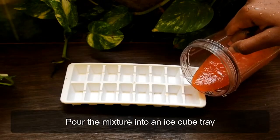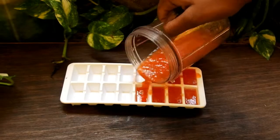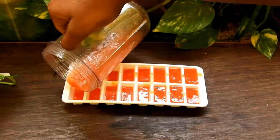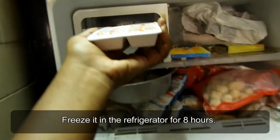Pour the mixture into an ice cube tray and freeze it in the refrigerator for eight hours.